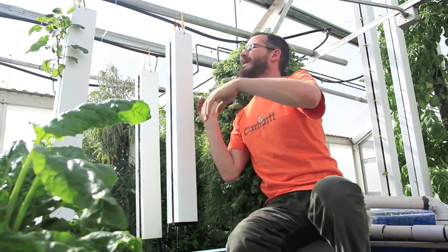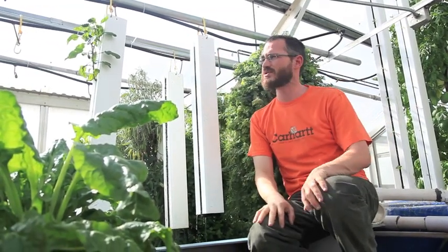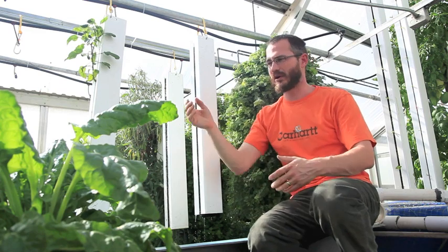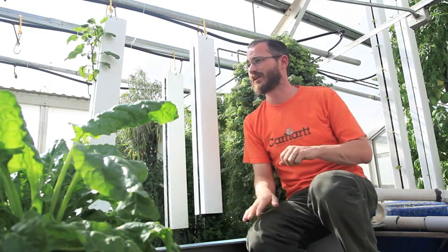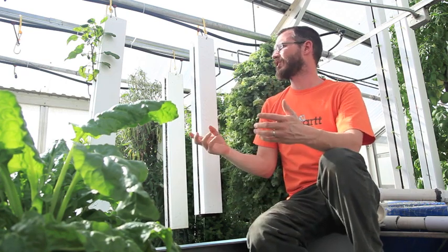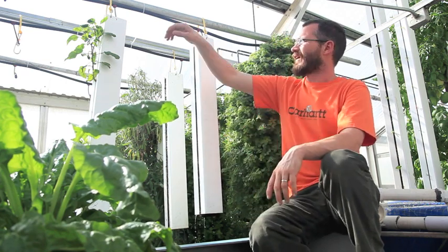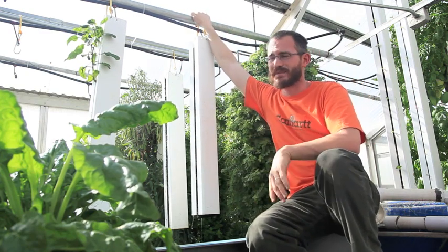The way that we do this is we basically just set this pole up. You can put them on posts — put two vertical posts on either end, then span your pole, your beam, your bar, whatever you're using. For us, we've just got it hooked onto our greenhouse superstructure and zip-tied in place.